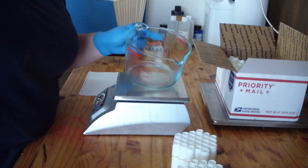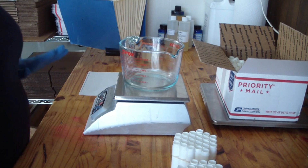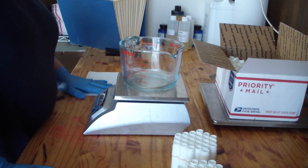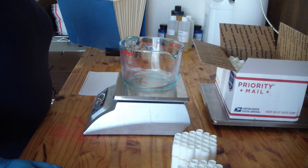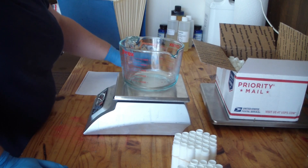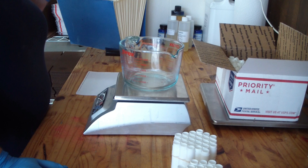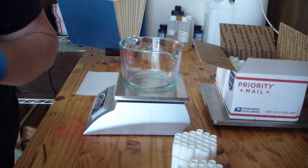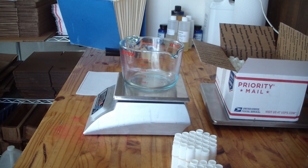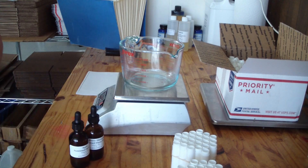My standard lip balm recipe is 20% beeswax, 40% rice bran oil, 25% coconut oil, 15% cocoa butter, and 2% flavor oil. We at BeScented have recently gotten in some lip balm supplies, so I thought it would be a great tutorial for this month.